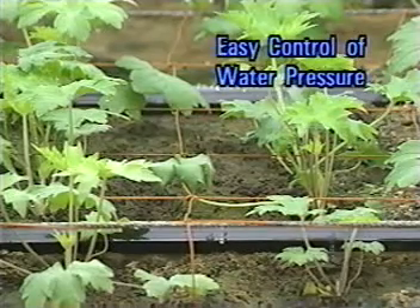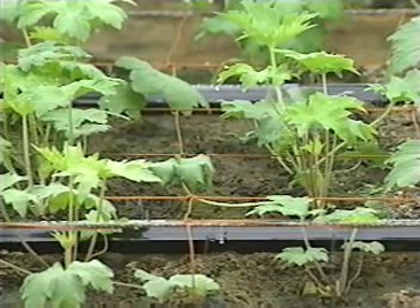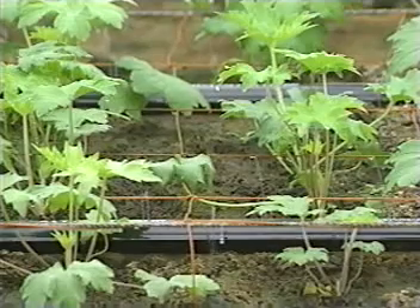Feeding enough water at high pressure is most effective just after sowing and transplanting. On the other hand, supplying water at low pressure to plant roots is most effective just before harvest.